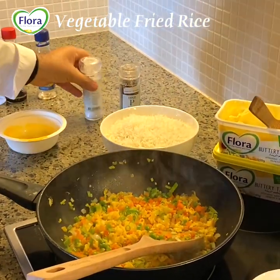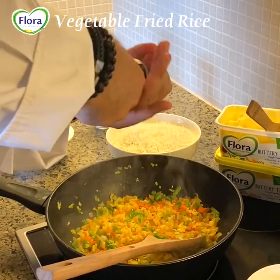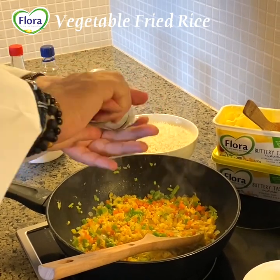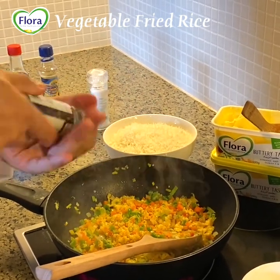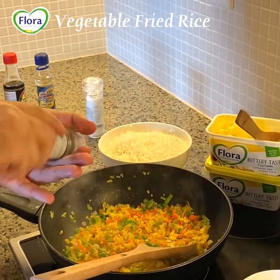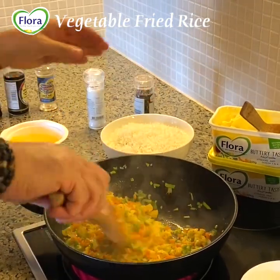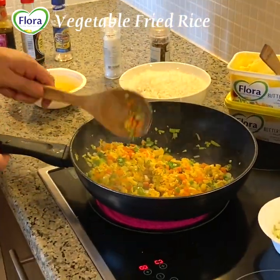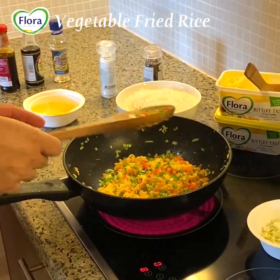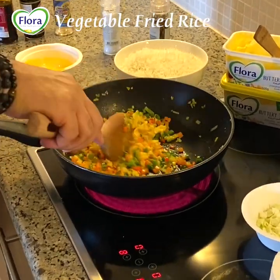We don't put much salt because we will get the flavor later on from the soy sauce, and soy sauce is salty. We add black pepper.